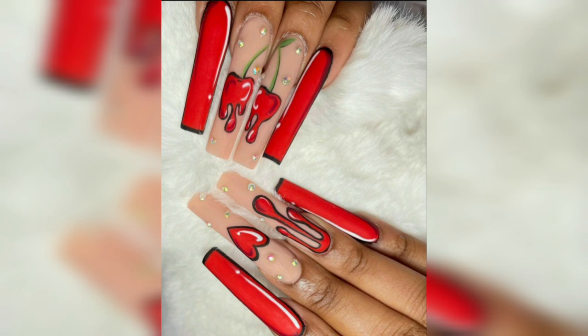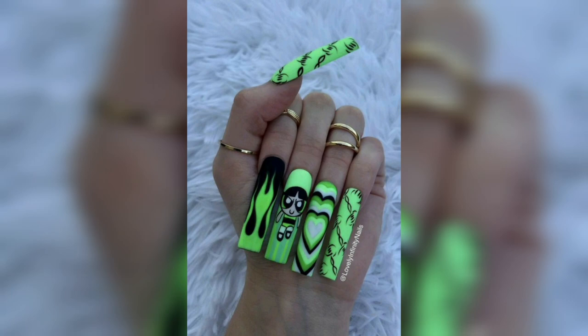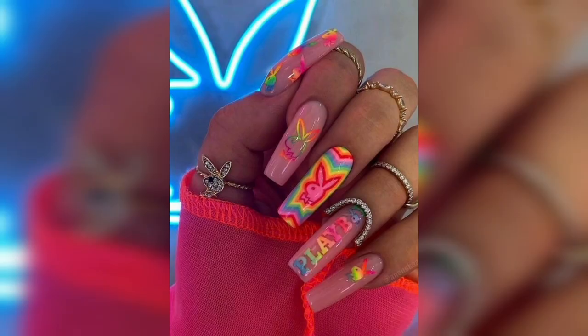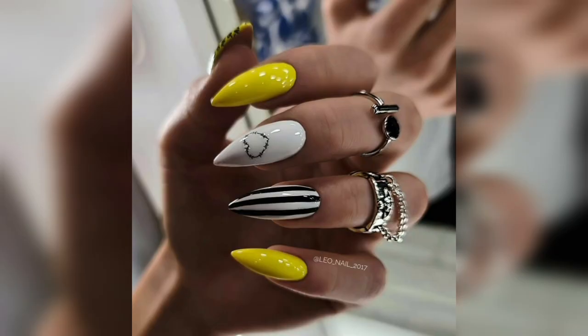Another key aspect of dupe nail design is the overall attitude and vibe. This style is all about being bold, confident, and edgy. So whether you are filming a makeup tutorial, a fashion haul, or a vlog about your daily life, your dupe nail design is sure to make a statement and leave a lasting impression on your viewers.